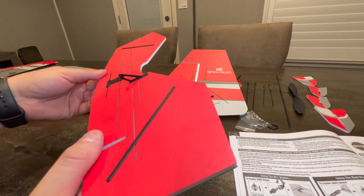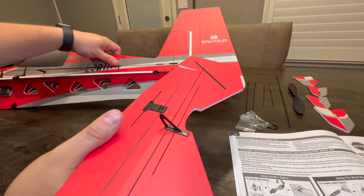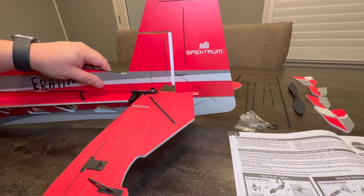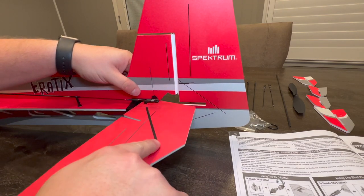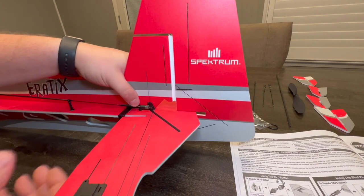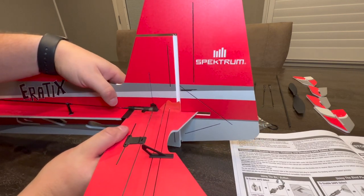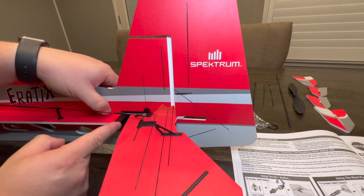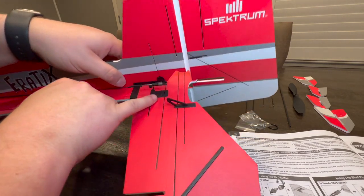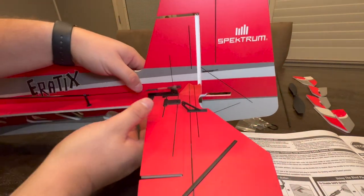Grab your horizontal stab and make sure the horn is on the top side - red on top, gray on the bottom. Slide it through this section right here. As I was piecing this together, you may need to help the carbon stab part feed through - just get it to that plastic and kind of punch it through. Be careful because you can mar up this foam really easily. You'll notice there's a small notch that lines up with this channel right in here.